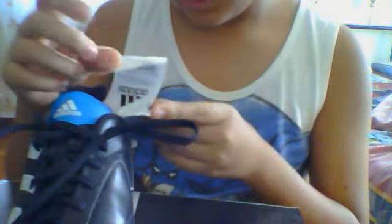Okay, here we go. The colors are black, white, silver, and blue. And the size is 7 and a half or 8 — size 8. And it's the Predator XIN.